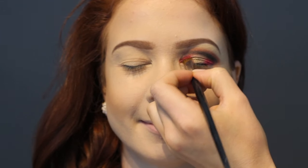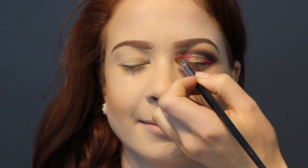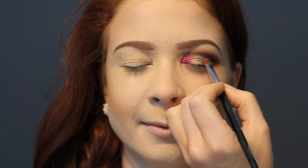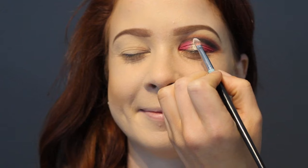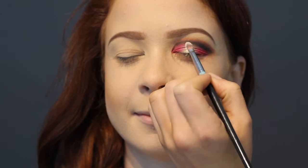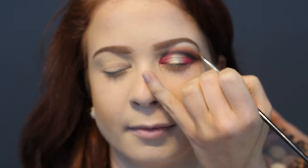I'm using a loose pigment by MAC called Fuchsia — it's a hot pink — and I'm packing it over the Ruby Slippers color to create the sandwich effect and make it nice and bright. Then I'm using the Napoleon loose pigment in Mosaic Gold to make the gold in the center of the eye really pop. Now I'm going in with MAC Nylon to highlight under the brow bone.